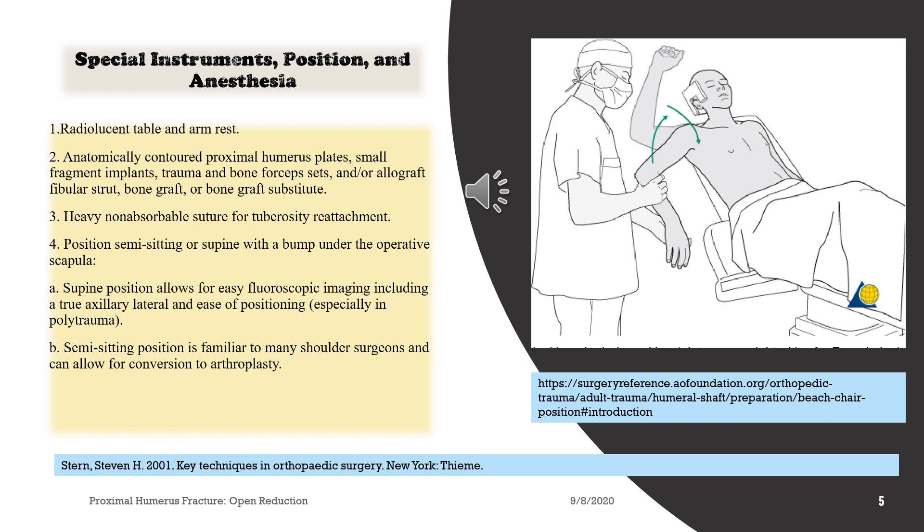1. Radiolucent table and arm rest. 2. Anatomically contoured proximal humerus plates, small fragment implants, trauma and bone forceps sets, and/or allograft fibula strut, bone graft, or bone graft substitute.